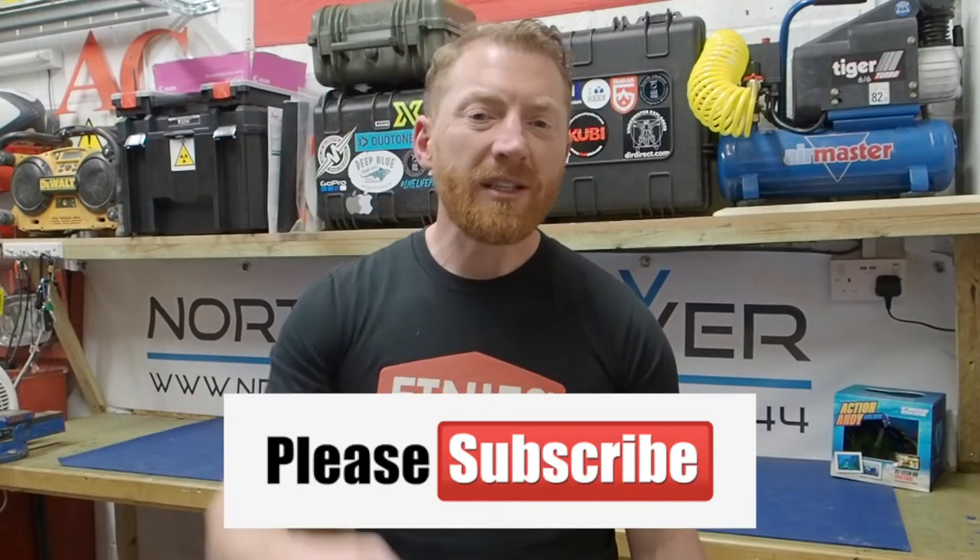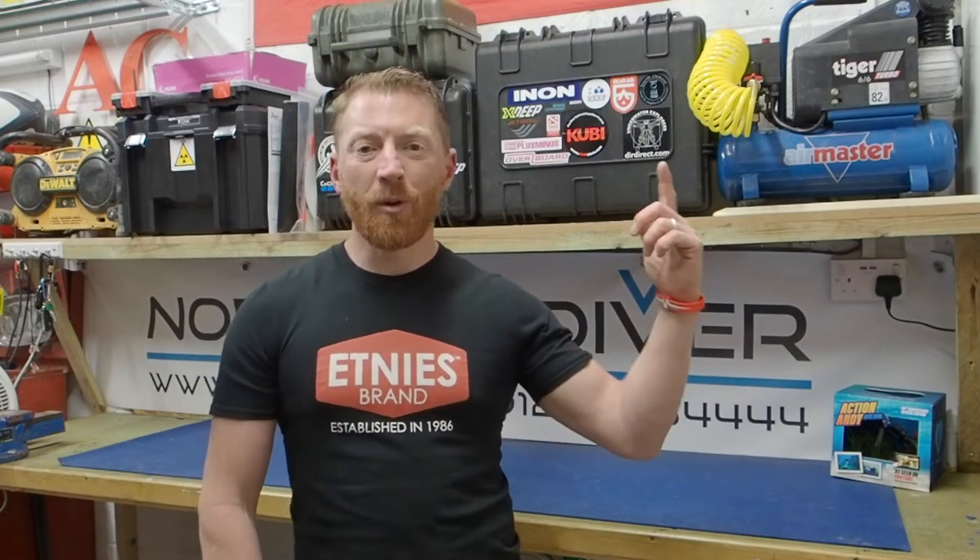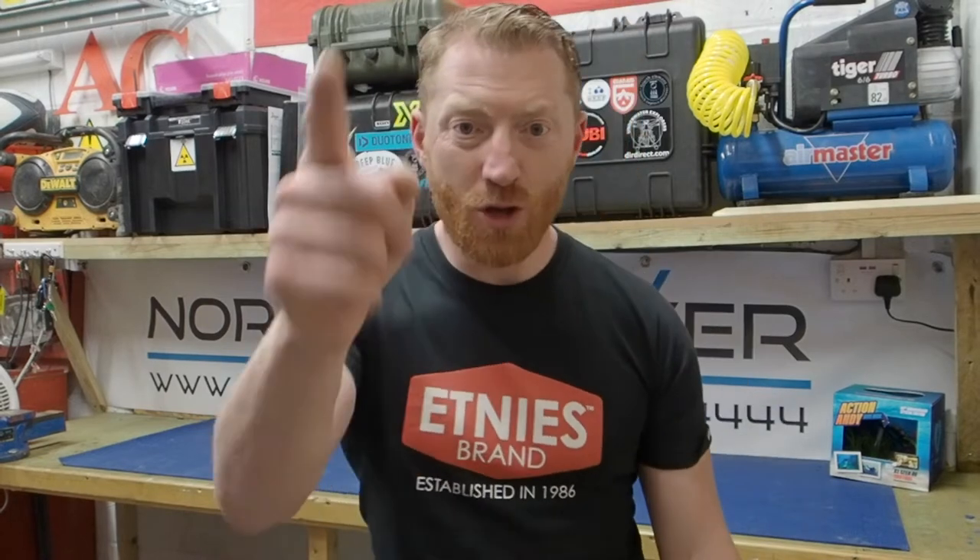If this is your first time here, then please click the subscribe button below. That way you can easily see all the videos we've produced before, and you should see a little bell icon — if you click that, it'll give you a notification every time we post a new video. Make sure you stick around to the end where I'll be giving you my top tip.